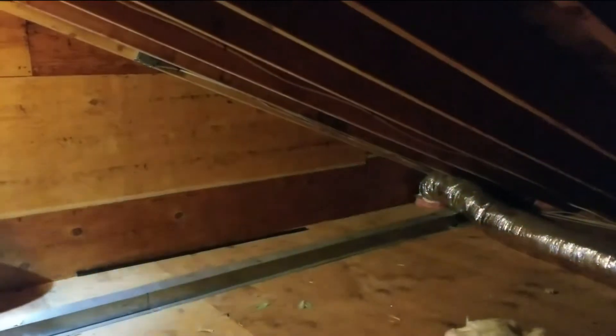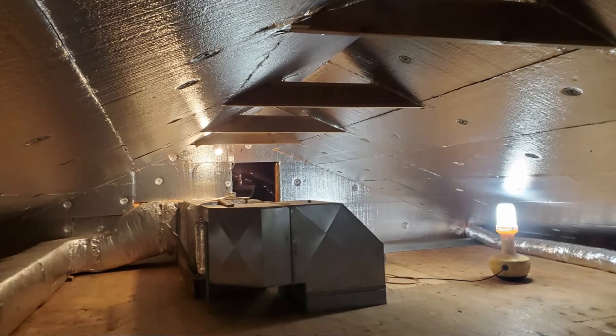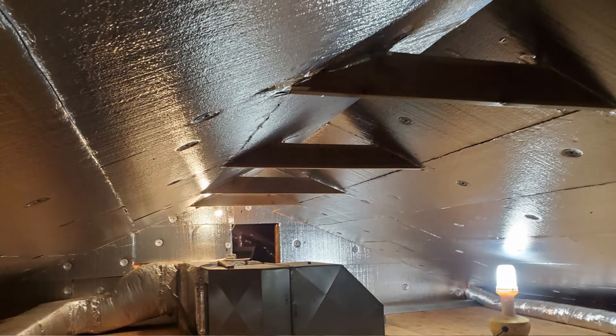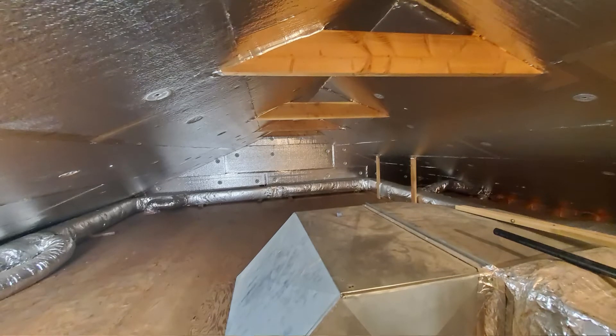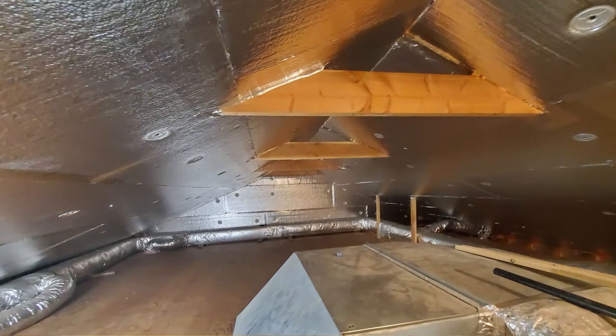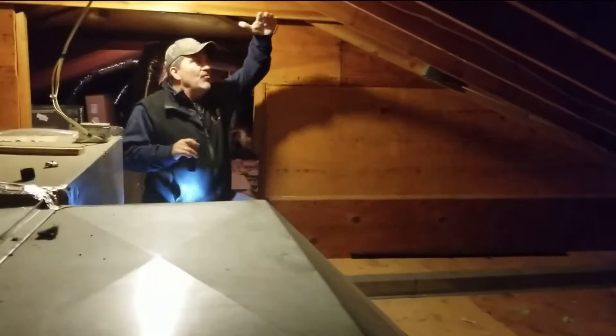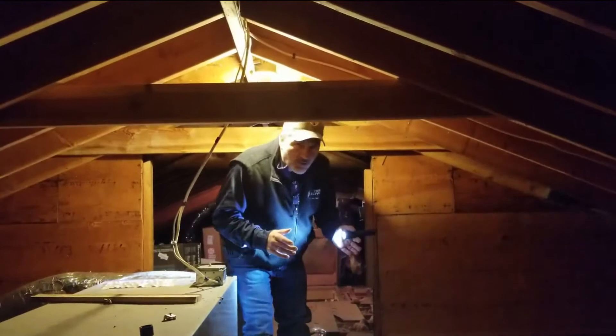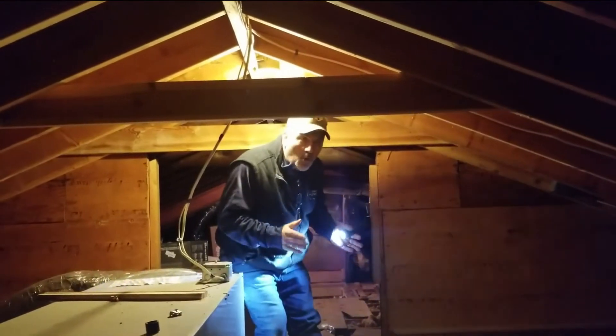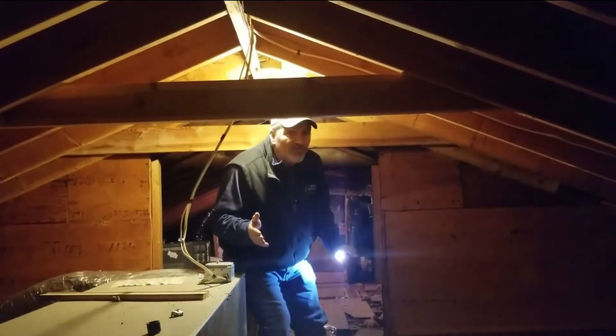This is going to be one of our patented super attics with our EPS foam board or Silverglow. This is going to be a tremendous space for these homeowners to use as storage, but more importantly they're going to be able to encapsulate the roof line, which will protect the HVAC system. This is a great treatment that we do all the time. The home is just so long that we're going to break it up with two different treatments.